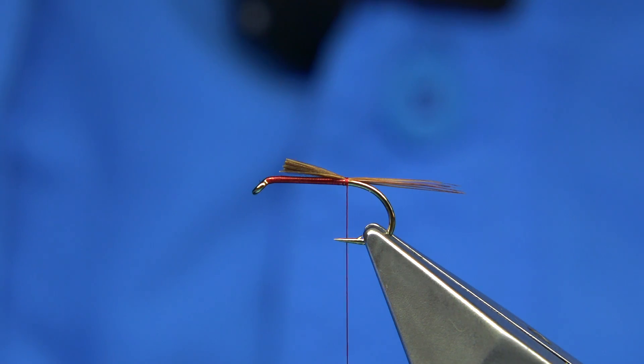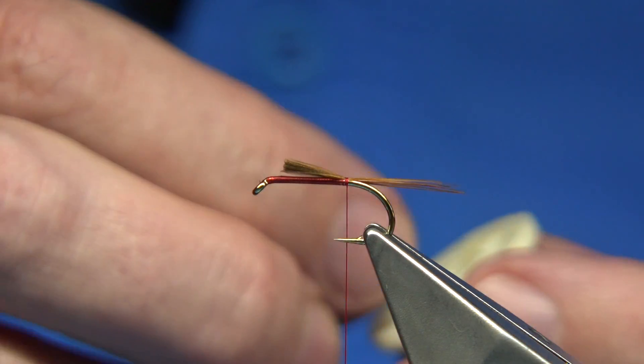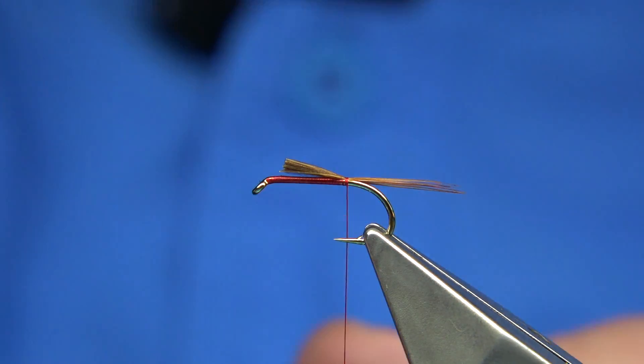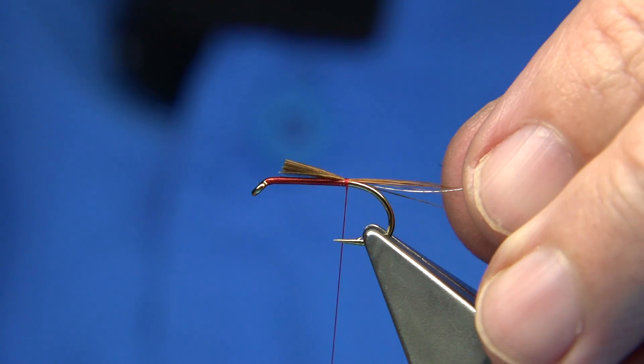Now the rib of this fly is just a silver wire. This is number 27, from Vineyards - it's a small wire. I'm just going to catch this on along the full length of the body, just a turn to hold it.